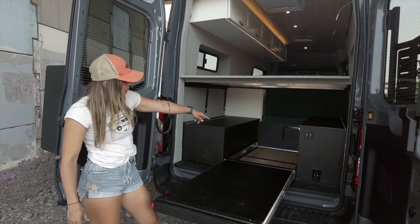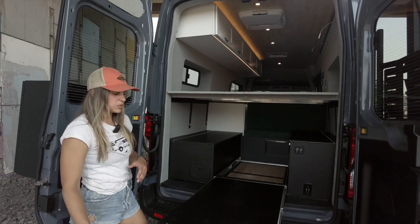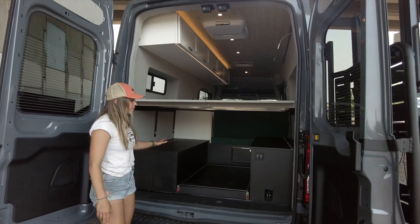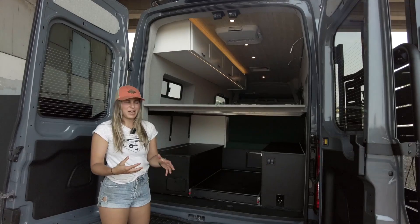All the way at the back of this garage, we have a little cutout that can be removed during ski season so that we can fit nice long powder skis back here. Everything back here is coated in black hex ply to ensure it's going to be really rugged and durable, standing up to all the gear they end up throwing back here.